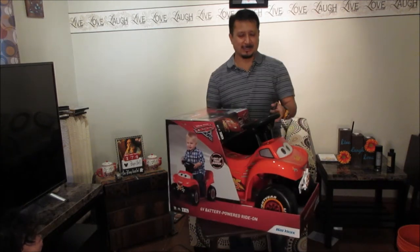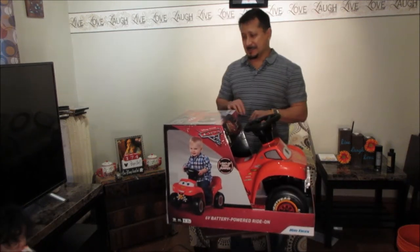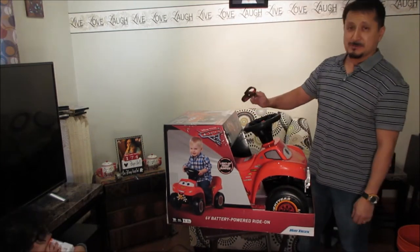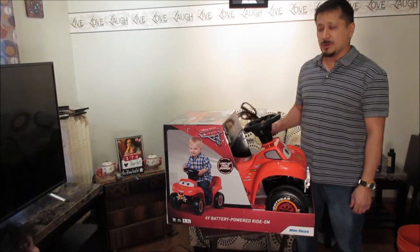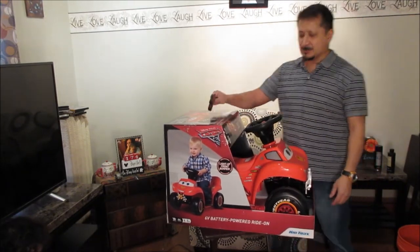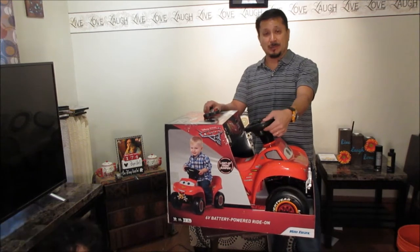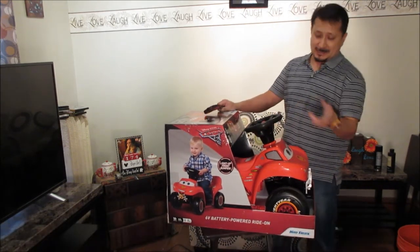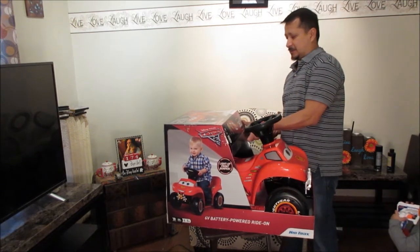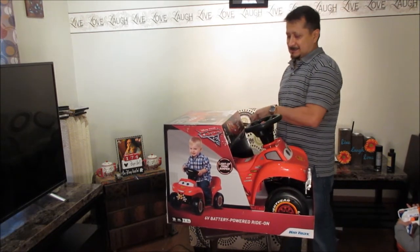The Lightning McQueen kids tracks. It says ages 18 months plus, max weight 44 pounds, one rider max speed two whole miles an hour. This one seems simple enough because it's just one red button that lights up to make it go, so we've got to open this up.